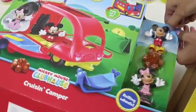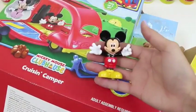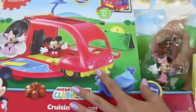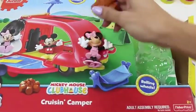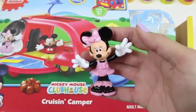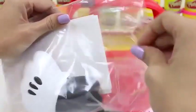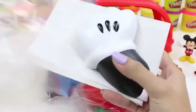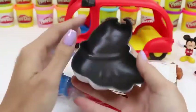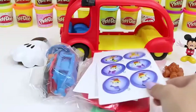Here's a bag of accessories, here's another bag of accessories, and I think those are the instructions. Cool! Here's our camper! It looks like we're going to have to put some stuff together ourselves, but that's okay. This set comes with a lot of stuff. Let's help Minnie and Mickey out of here. There goes Mickey! I got you! Sorry about that. And here's a little campfire, and of course Minnie Mouse.